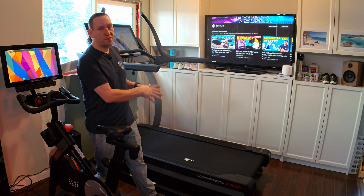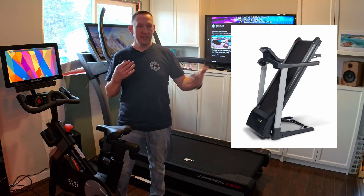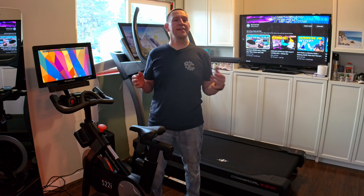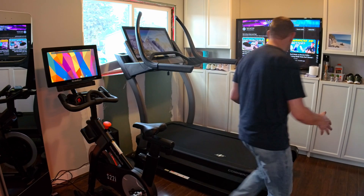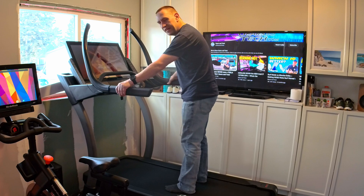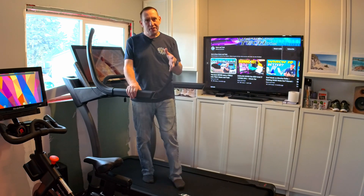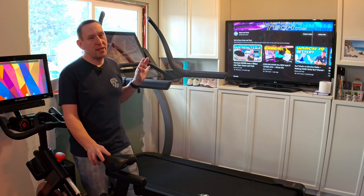Someone with a small space — because this doesn't fold up, it's always out and always in full ready-to-go mode. If you need the ability to fold it up so you can do your daily life when you're not working out, this obviously is not the machine for you. It's big, it's always big. And anyone who has balance issues — because the step up is so big and you don't have a lot of support back here. If you can't stand up there without losing your balance, it's probably not for you.